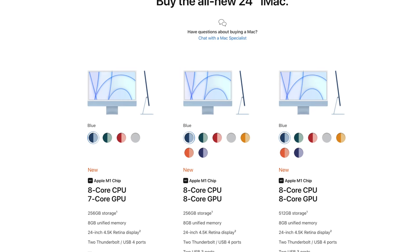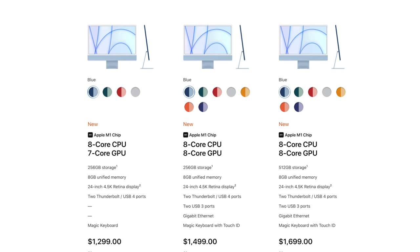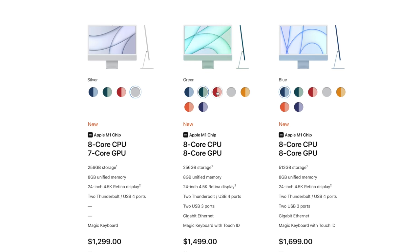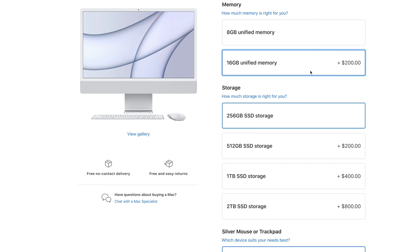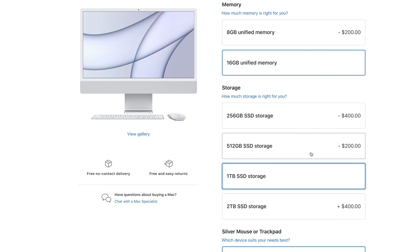When it comes to performance options, the base model starts at $1,299 and comes with an 8-core CPU, 7-core GPU, two Thunderbolt ports, and one internal fan. The upgraded model at $1,499 gets you four ports, an 8-core CPU and GPU, and two fans, meaning it's able to operate at higher clock performance.